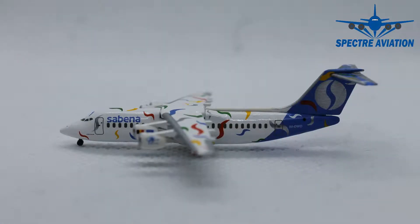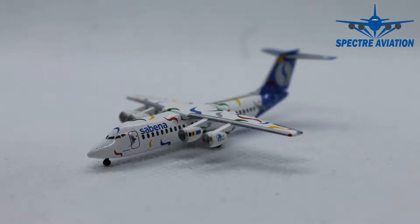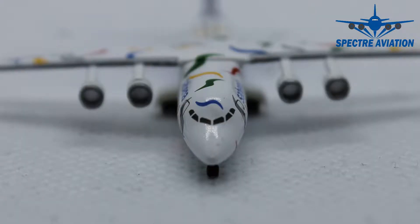Here she is up close — the BAE 146-300 from Sabena Airlines. Starting at the front, we can see the cockpit windows, but there is something wrong with them. They're a little bit weirdly placed and shaped — a little too small and they seem to be a little bit high. It looks very ugly, and that alone makes it my worst looking aircraft model of my entire collection. Besides that, there are no further details at the front, which is a little bit disappointing.